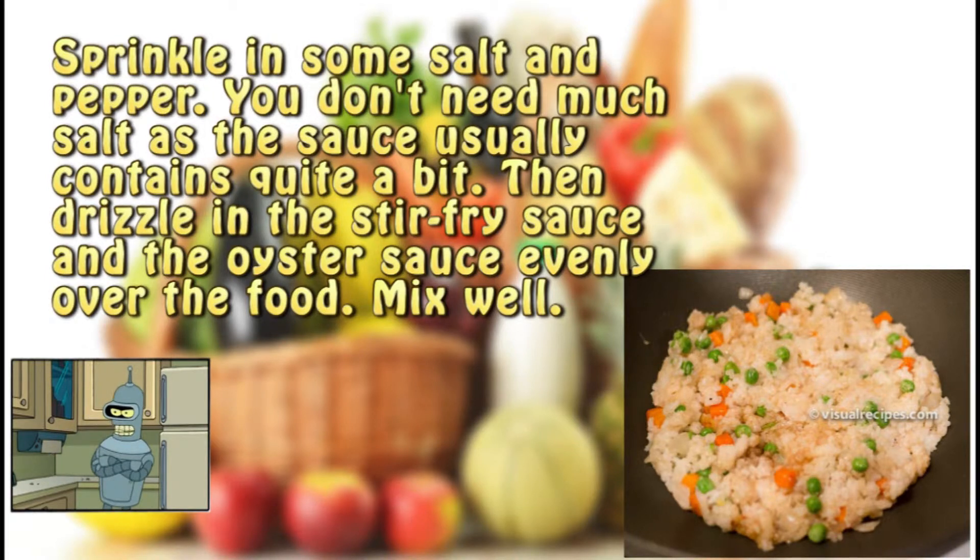Step eight. Sprinkle in some salt and pepper — you don't need much salt as the sauce usually contains quite a bit. Then drizzle in the stir fry sauce and the oyster sauce evenly over the food. Mix well.